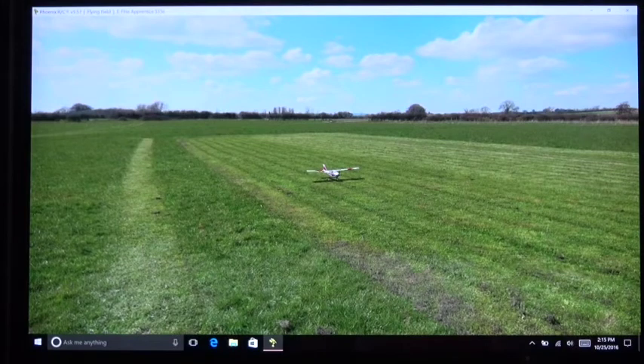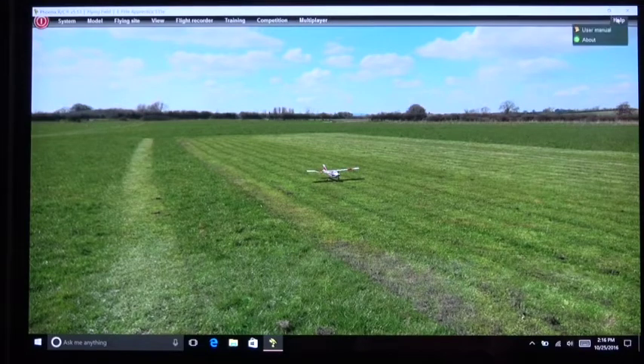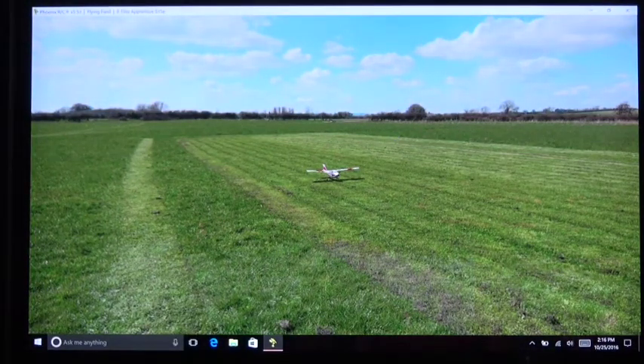Welcome back. In this video I'm going to talk about the Phoenix Model Flight Simulator. This is Phoenix RC program version 5.5 from Runtime Games, sold by Horizon Hobby. After you load 5.5, it automatically lets you know there's a new minor version — the most recent one is the letter L. In this series and this particular video, I want to make sure you understand how the simulator works and how to set it up properly.